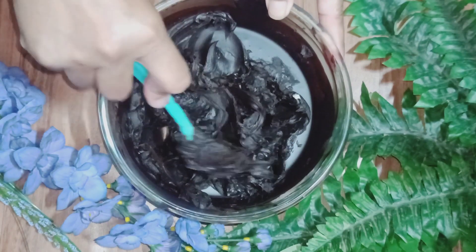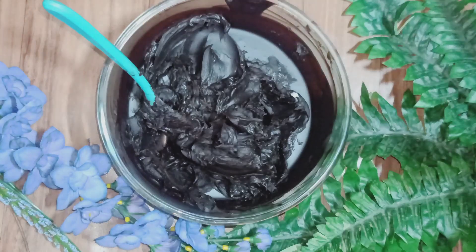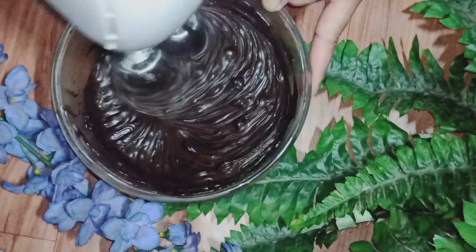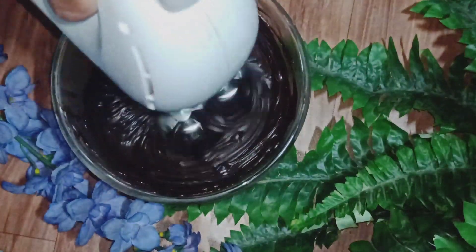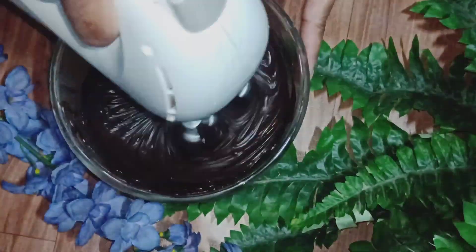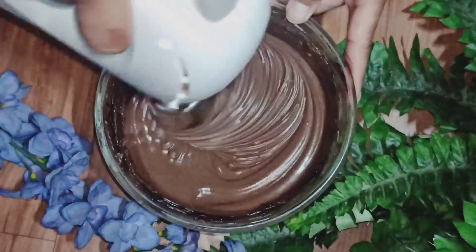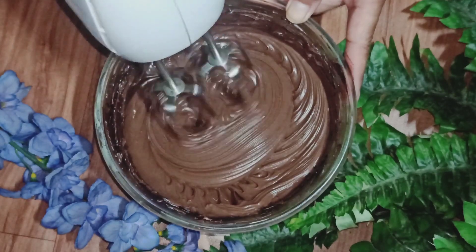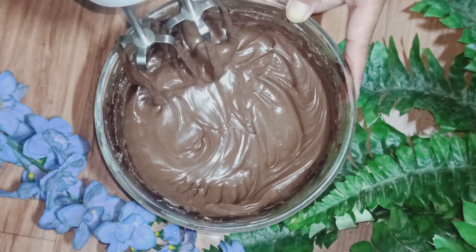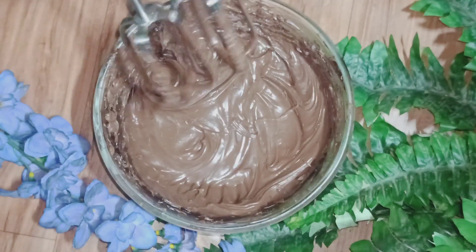You can see once it has cooled down it has become very thick. Now I'm going to beat the ganache with a beater — I'm using an electric hand beater. It has become very creamy and fluffy, and even the color has changed. So it's done now. Let's start icing the cakes.